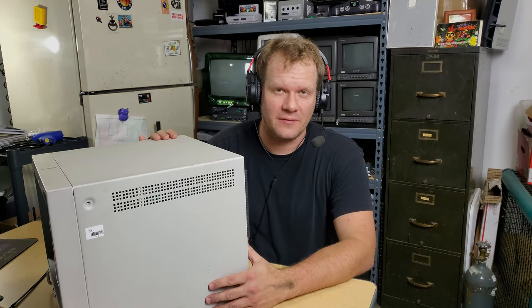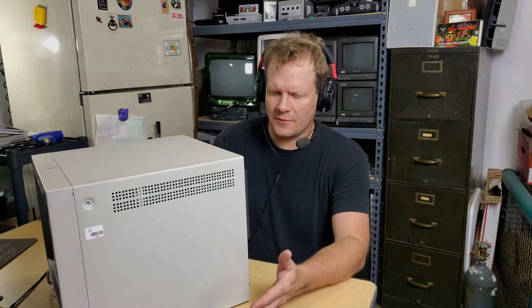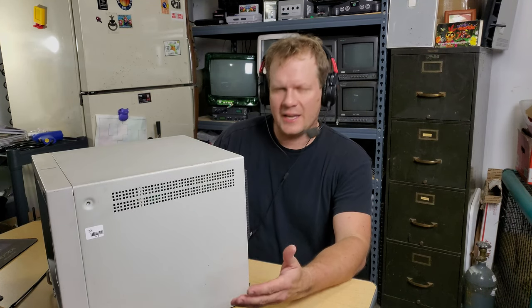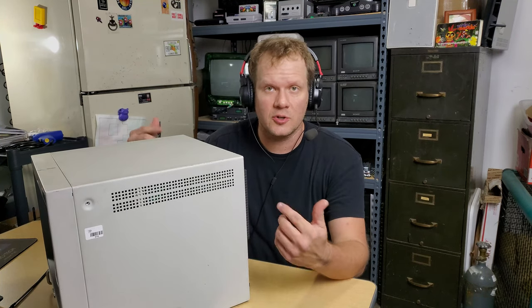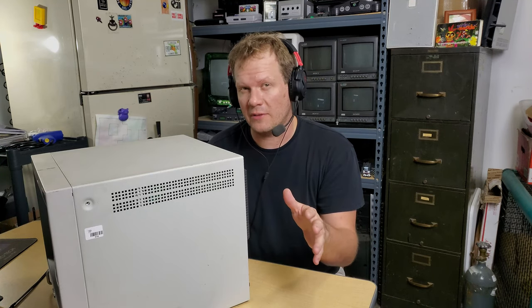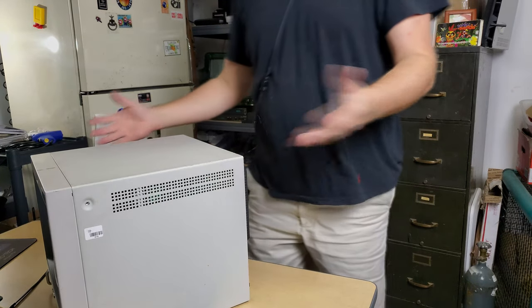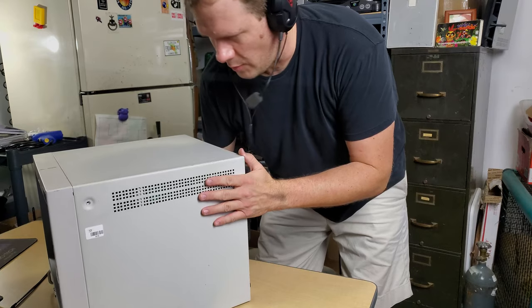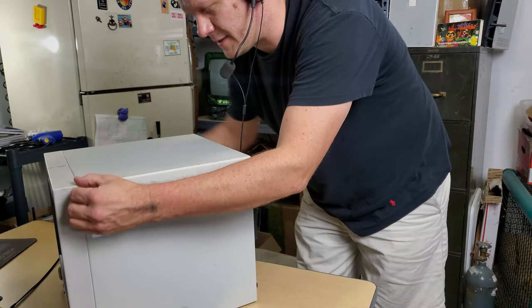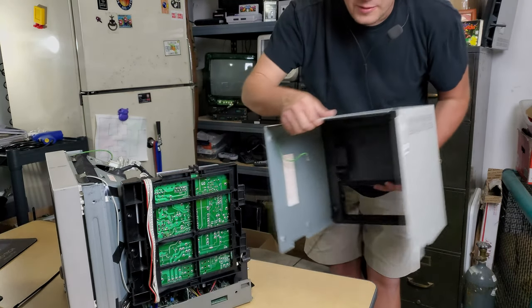This is a Sony PVM1353MDU unit, which is a medical monitor from the mid-90s, 1995, and it will not power on. I'll show you how to troubleshoot this and how to hopefully repair it — we can do it all in one quick video. First thing I'm going to do is take the shell off this monitor. I've gone ahead and removed all the screws, so it should just easily slide off, and we'll be ready to start looking at our power supply.